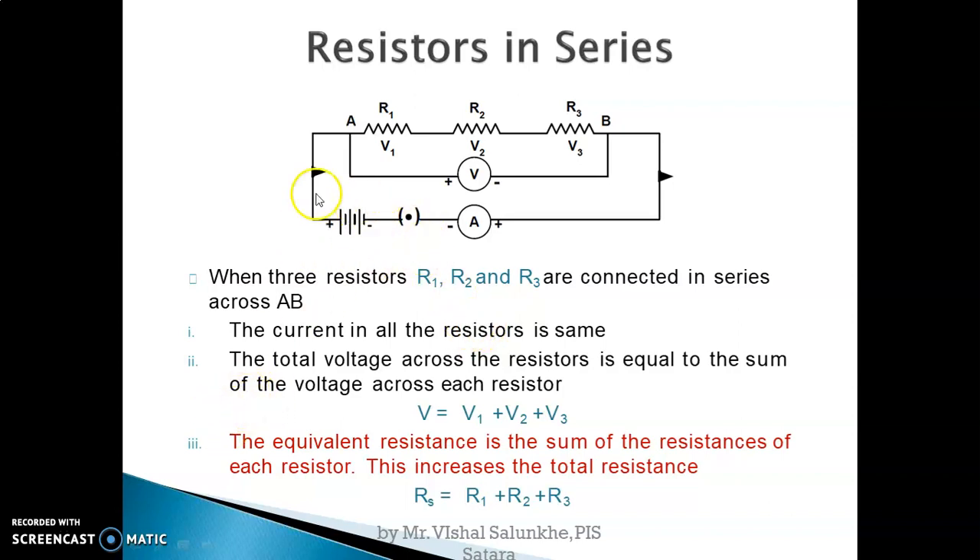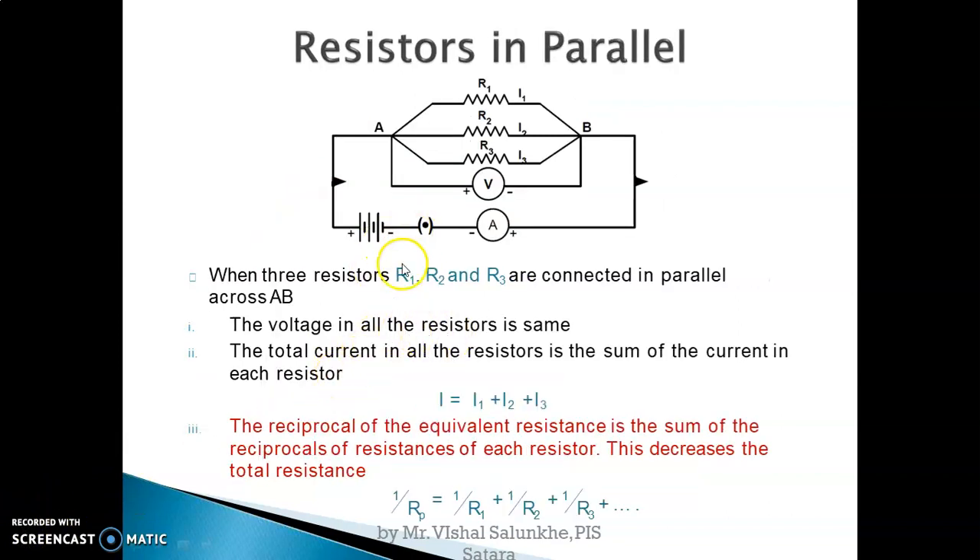Now if you connect resistors in parallel — R1, R2, R3 — all three resistors are connected in parallel. The left terminals of all the resistors are connected at one point and the right terminals are connected at one point. As the resistors are connected in parallel, the current flowing through each resistance will be different as they follow different paths. So I1 is current through R1, I2 through R2, I3 through R3. The potential difference across each resistance is the same.